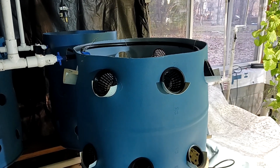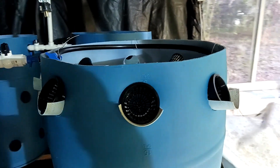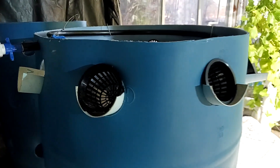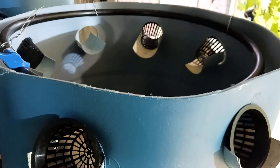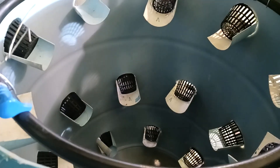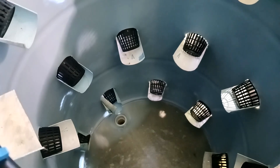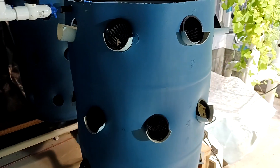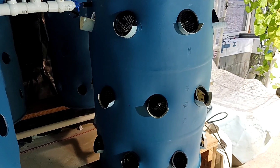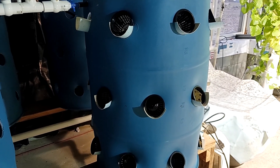I also built these 55-gallon drums that I've been using. They're working fine — I have water flowing through them. But I'm not happy with the amount of space they take up. There's a large amount of space wasted with the 55-gallon drum in the center, and it's also quite big and a little awkward. I don't think it would be the most efficient way to grow vegetables in a house or a small area.